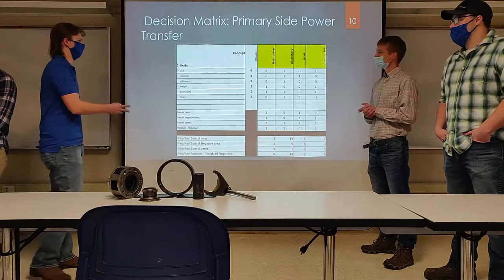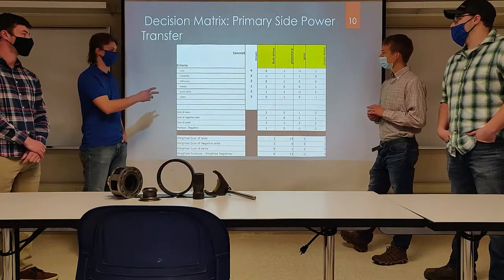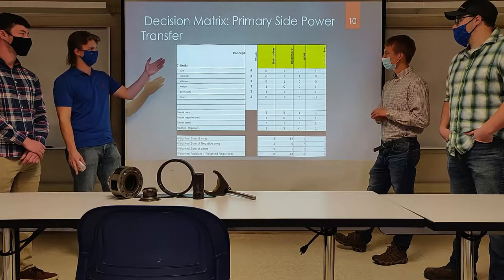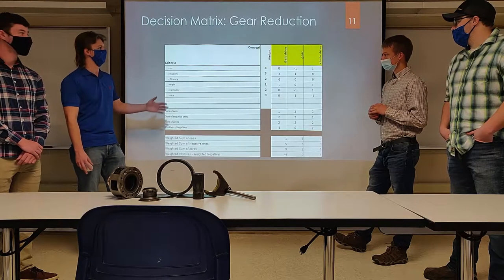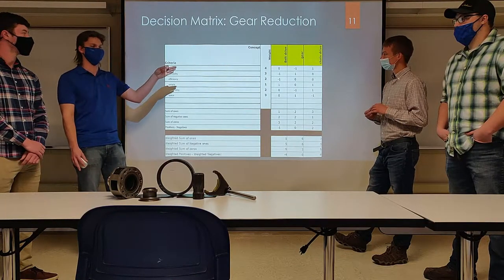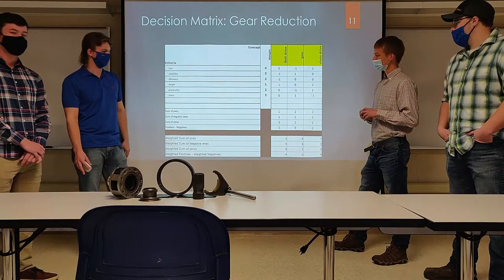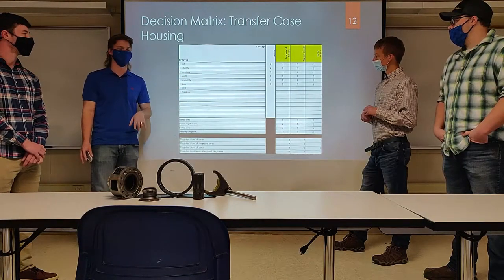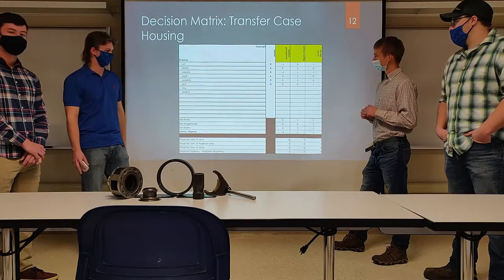We made decision matrices for our key design choices. For the primary side power transfer — choosing what drives the high/low gear range — we evaluated belt drive, planetary, gear mesh, and chain drive. The planetary took the cake at 14 points. For the secondary gear reduction after the planetary, we evaluated belt drive, gear mesh, and chain drive; chain drive won. For the transfer case housing, we chose between enclosed chain, open chain, and gear mesh. The difference is oil bath versus air-cooled — the open chain, air-cooled option took that decision.